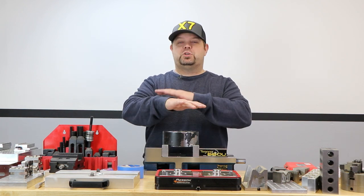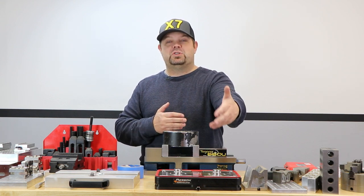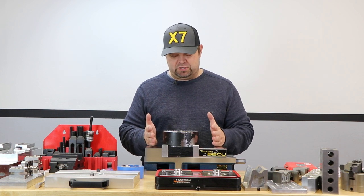This vice was purchased specifically because of its length — it fits perfectly in our Silex X7. The X7 can go through all of its travels: full negative Y without running into the way covers in the back of the machine and the column, and full positive Y without running into the door when the vise is all the way open. That's why I chose this vise.